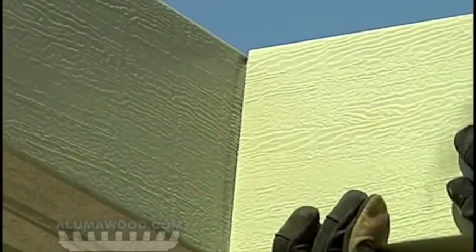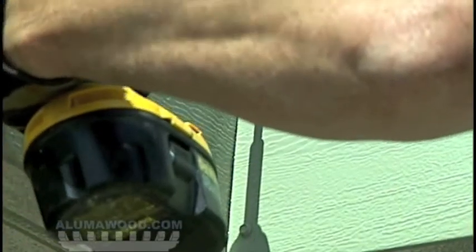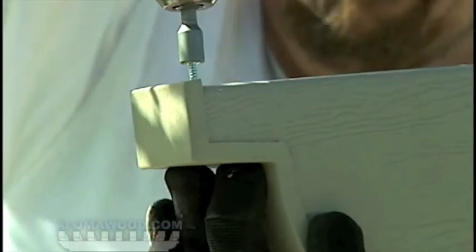Install the rafter tails over the rafter hangers and fasten with two number 8 painted screws on each side. Secure all end caps with one number 8 screw through the top of the header or the rafter.